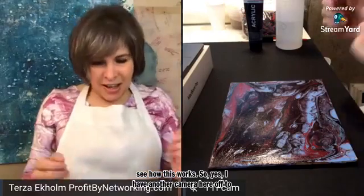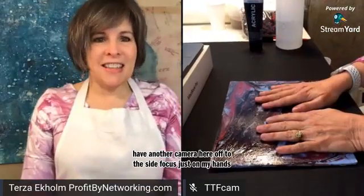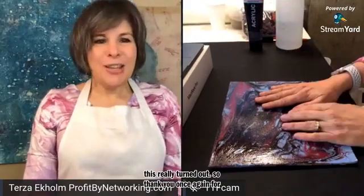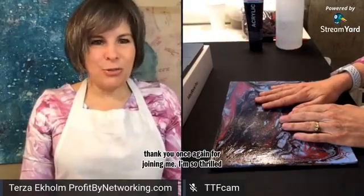I have another camera here off to the side, focused just on my hands. And later on, I'm going to go look on Facebook and see how this really turned out. So thank you once again for joining me. I'm so thrilled that you're here.